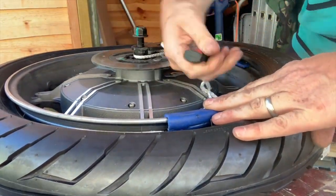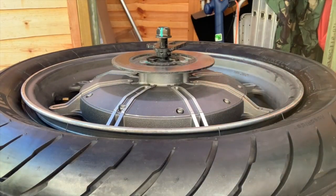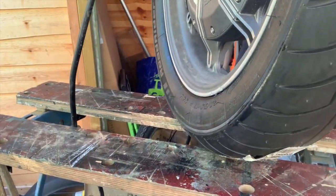These blue protectors are very very useful. There she goes — pops all into place.